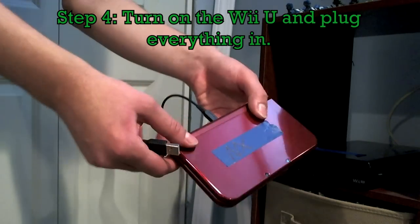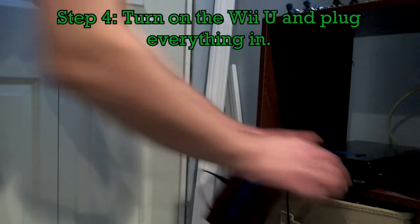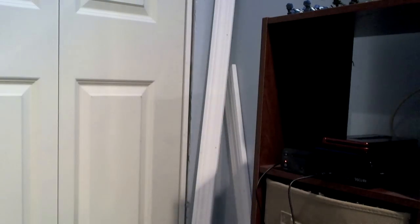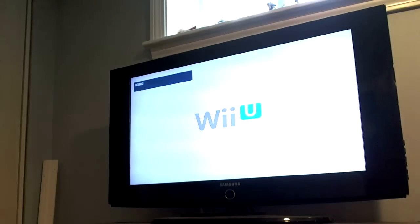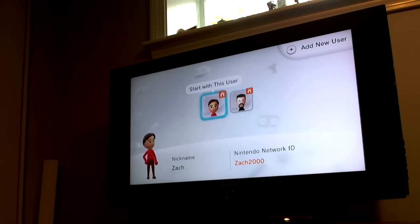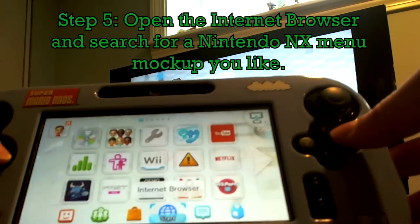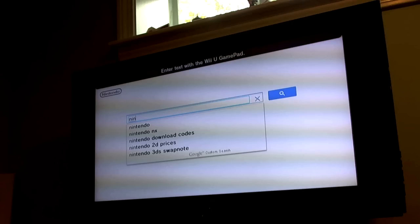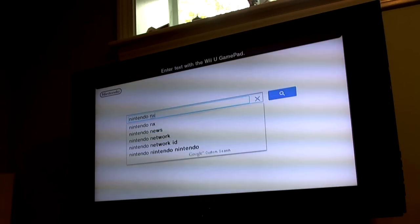Leave the game cartridge aside. Grab the 3DS that's connected to the USB cable and plug the USB cable into the Wii U. Make sure it's powered on with all the cables connected. Turn on the Wii U, then turn on the TV. Log on, and for this next step you need the Wii U Gamepad. On the Wii U Gamepad, hit Internet Browser, then go to the Search tab and search 'Nintendo NX Menu'.